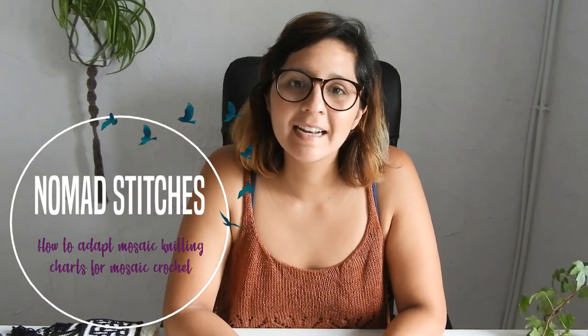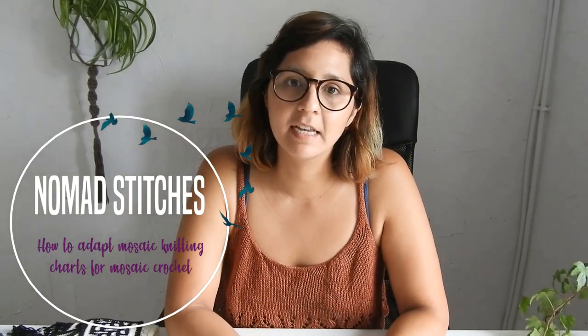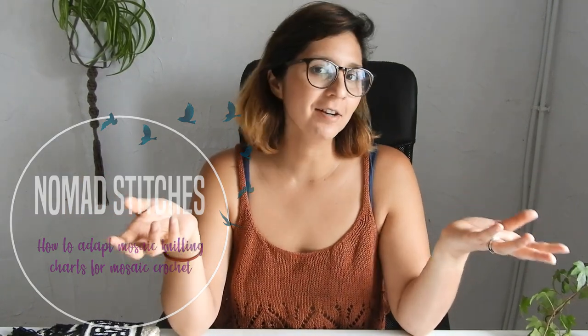Hi again, my name is Sandra and I am a knitwear and crochet designer. Welcome to my channel. This video is part of a larger series on special crochet techniques — techniques that will help you take your crochet skills to the next level, going a little bit beyond the basics.